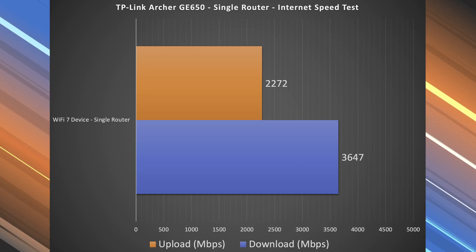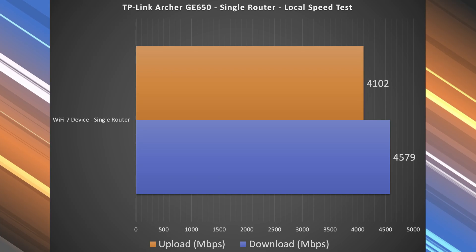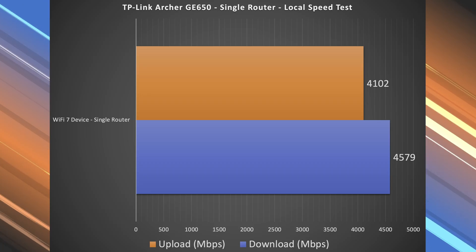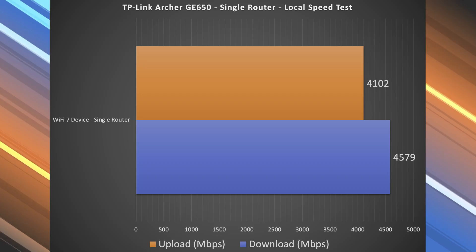To find the true performance of this router, I need to do a local speed test. I basically make my computer into the server, and I go from Wi-Fi device to router to computer. This way, I'm no longer relying on a public speed test server — which a lot of people and companies can be using — nor am I relying on my ISP. So looking at these numbers, I don't think I've seen speeds like this before. I retested it a few times just to make sure, and I kept getting speeds very close to this.